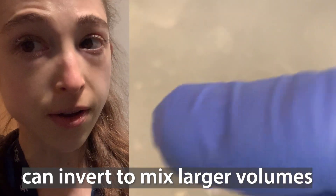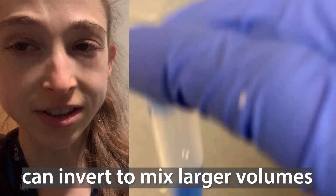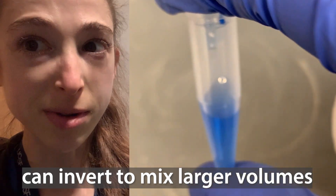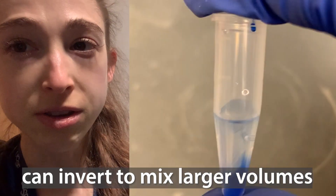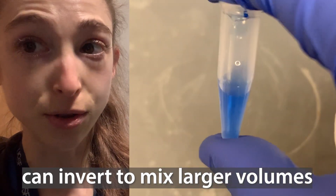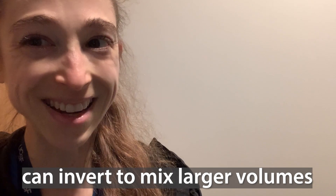If you have a large enough volume, you can also mix by inverting the tube. And if you have a lot of samples — maybe you're doing a mini prep in the beginning parts — you can have all the tubes in your rack and then invert the whole rack, making sure that you're holding on really, really tight.